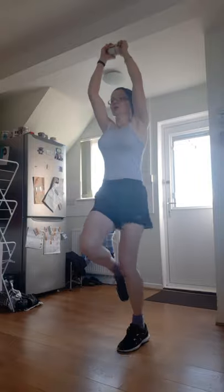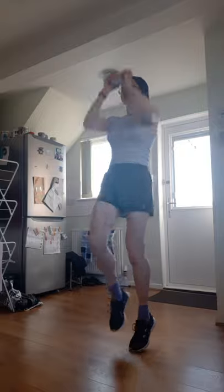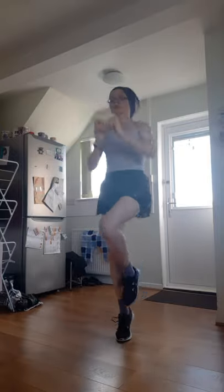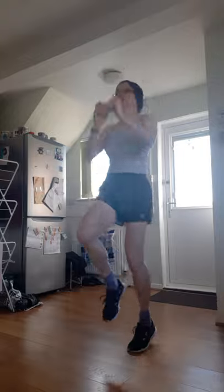Doing that again in less than ten seconds. Three, two, one — last time on this one. Keep those arms pretty tense. Straight up, straight down — I'm not flopping my arms any which way. 30 seconds. Come on, do your best. Three, two, one — recover.